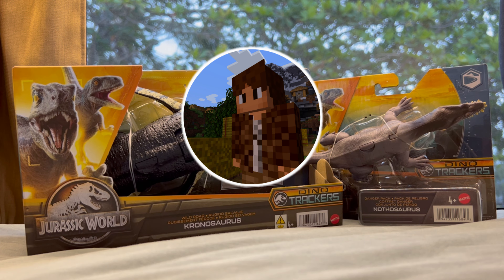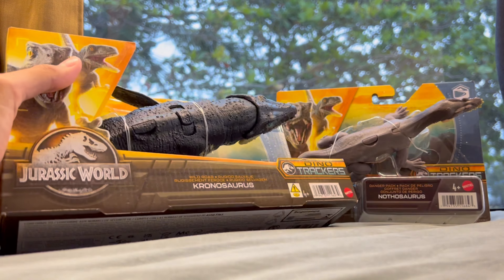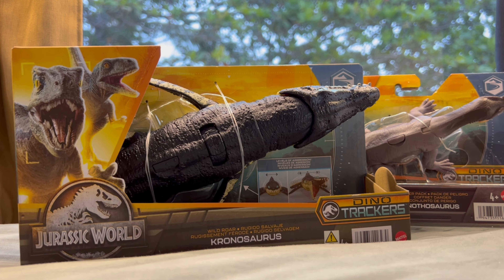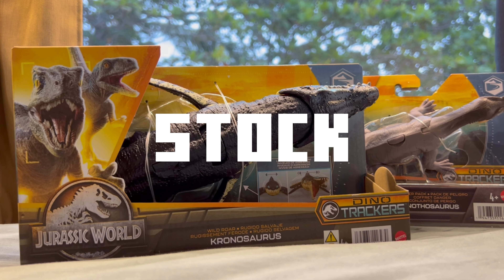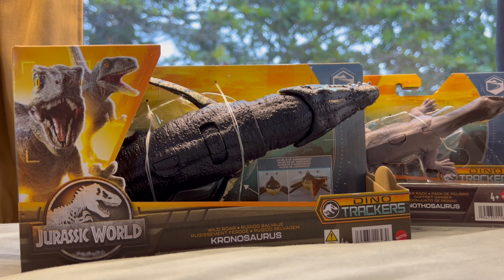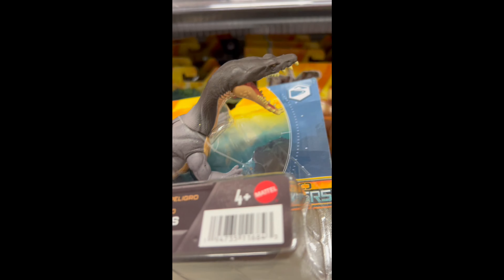Hello everyone! So finally I got my hands on these Jurassic World Dino Trackers figures. It's been quite a few months trying to get these because a lot of the shops I've been to have pretty garbage stock. I kept going and they kept having such terrible stock until I found a Kmart, and they actually had really good stock. Four months waiting — finally got it!